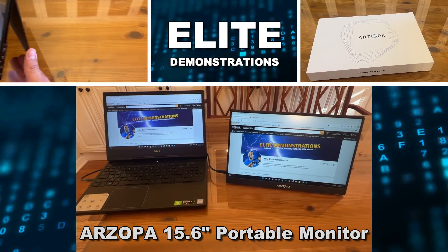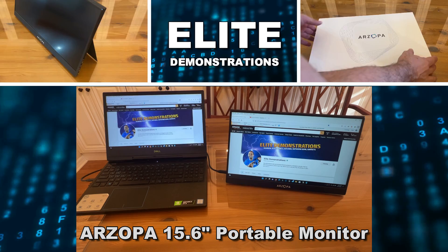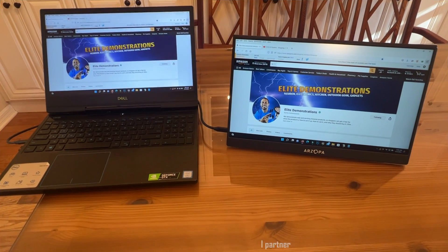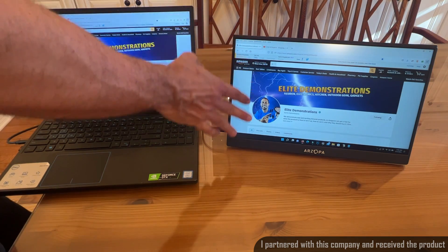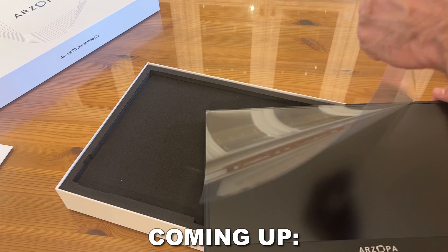We are looking at the Arzopa — a 15.6 inch fantastic gaming additional screen. The first thing I want to point out is even on camera, how much better this screen looks than your standard laptop screen.